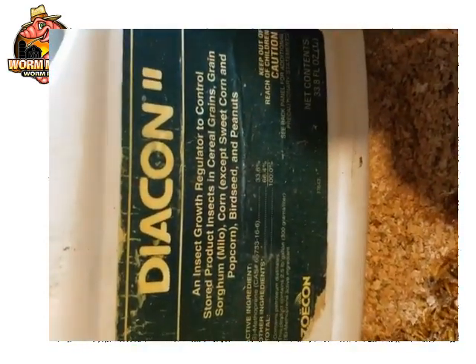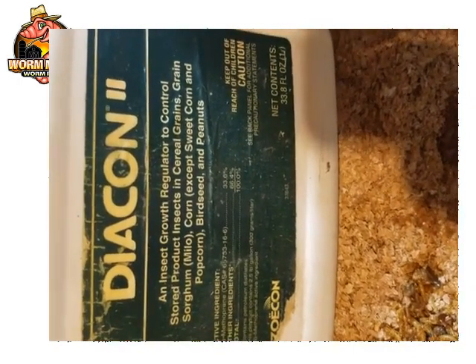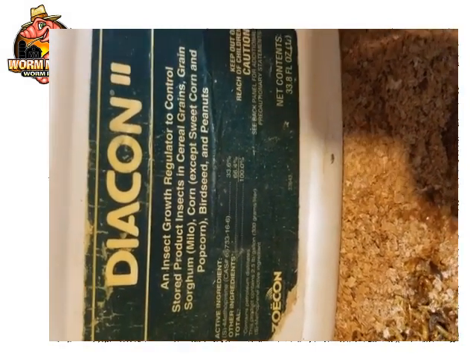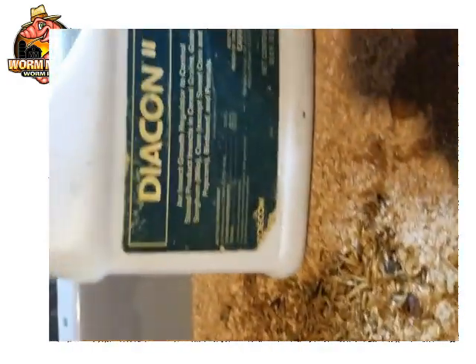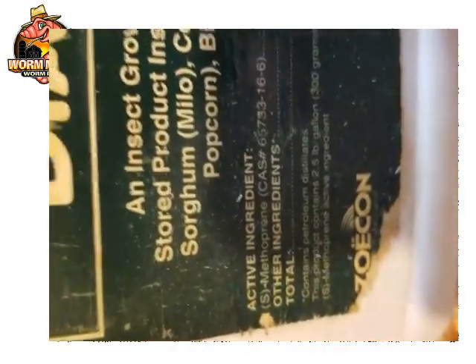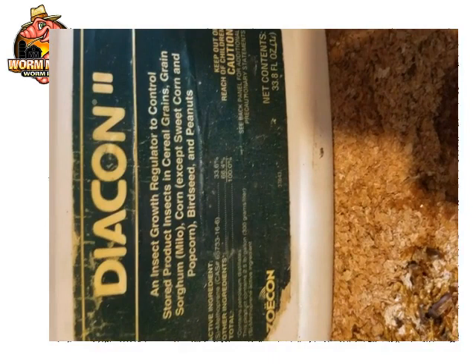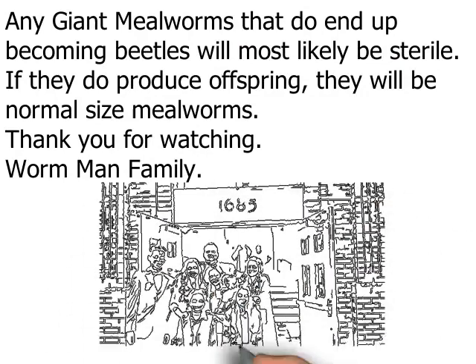One important thing: in most states — probably all states in the US — you have to be a licensed pesticide applicator to purchase this. You'd have to take tests and get certified by your state and the federal government. I have to get recertified every five years to buy this and other chemicals we use on the farm, like termiticides to keep our buildings sound. The active ingredient in Diacon 2 is methylprene.